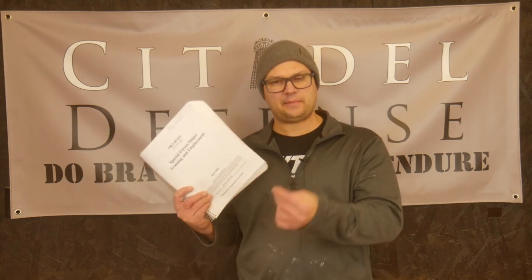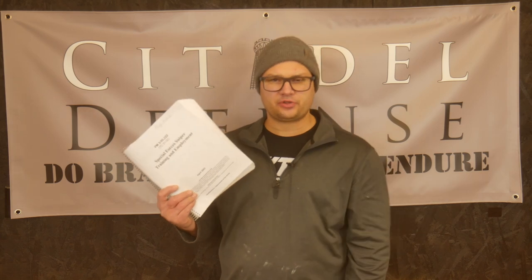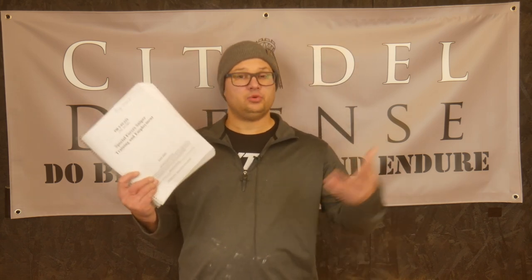If you and a buddy wanted to print this off and read it and then work on the stuff in this book together, that'd be a fantastic use of your time. They talk a lot about field craft, stealth, and camouflage, which are all super useful things for the American Minuteman who's going to work in small teams anyway.